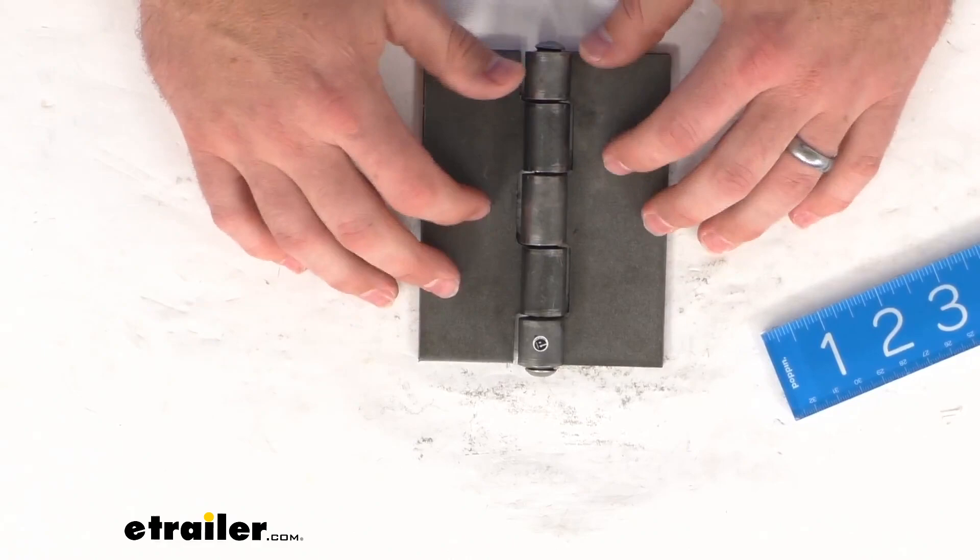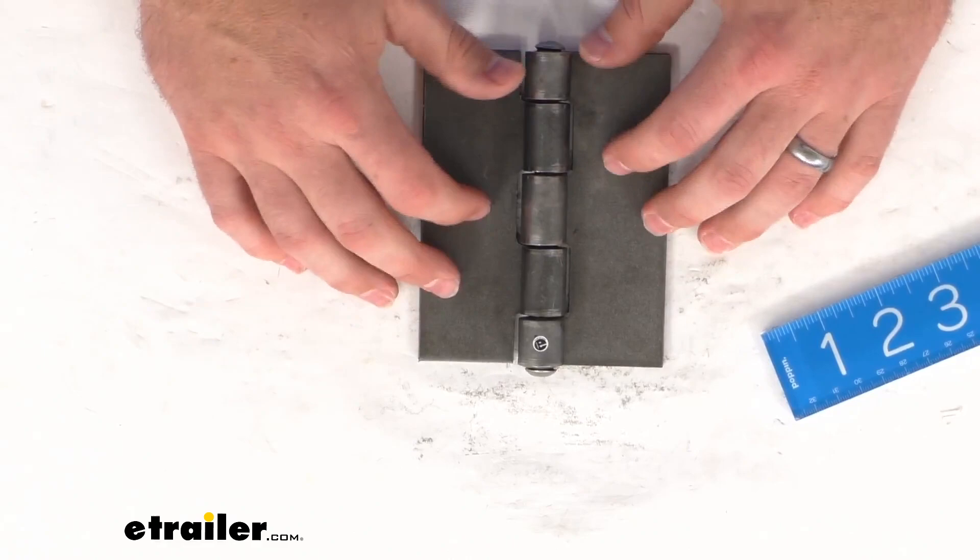This is made here in the USA, so it is made to the high quality standards that we've come to know and trust for products made here in the U.S. And this is going to be a really great option for those of you who are looking for a heavy duty steel butt hinge.